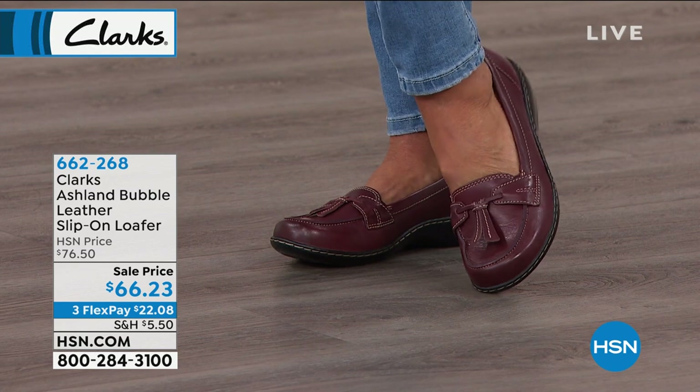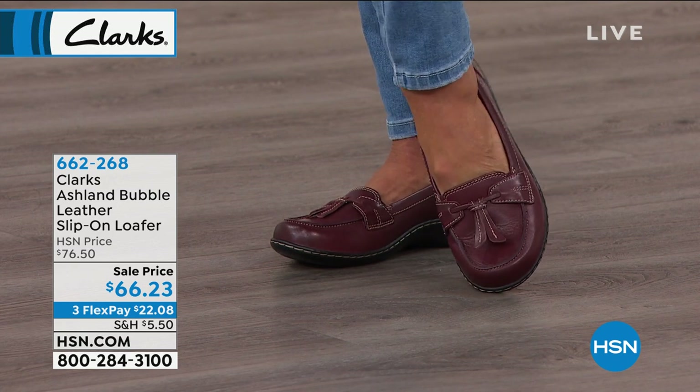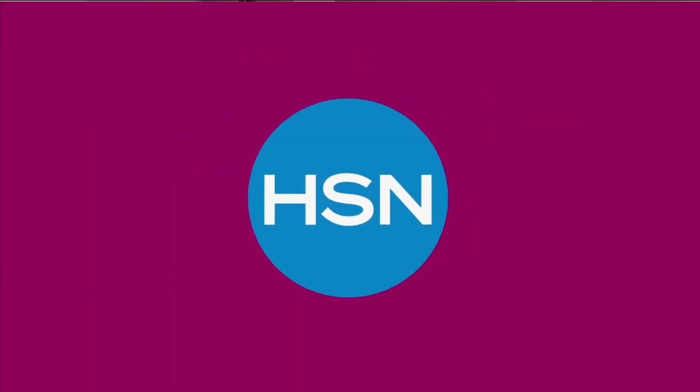Wait a minute — are we going to round out the hour with a shoe named after moi? We saved this one last.